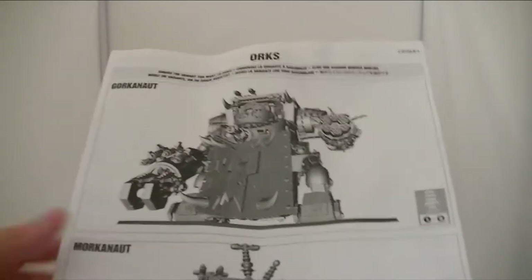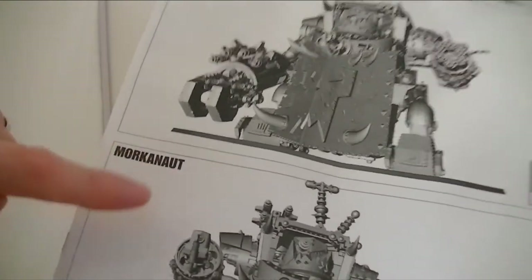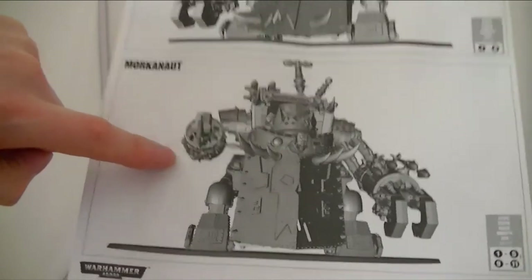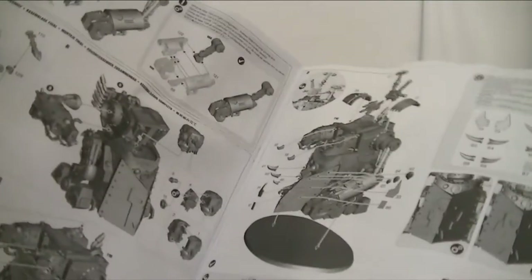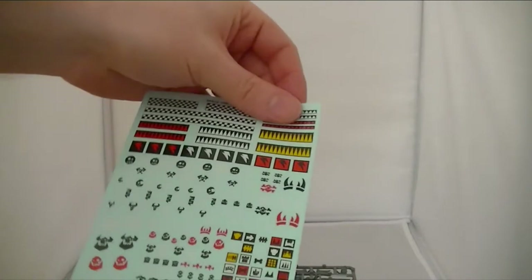Instruction manual here, and at the moment I'm thinking probably I'll go with this variation here. Got the usual decals and transfers.